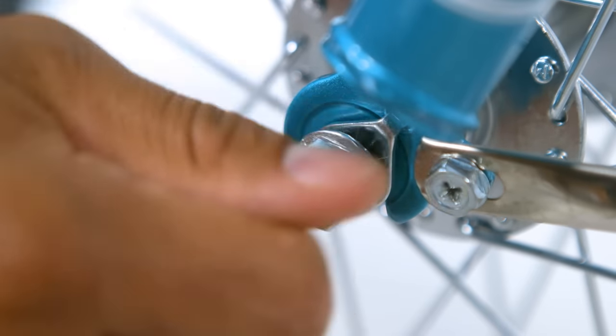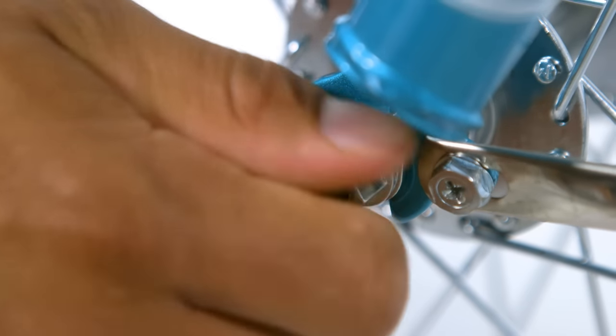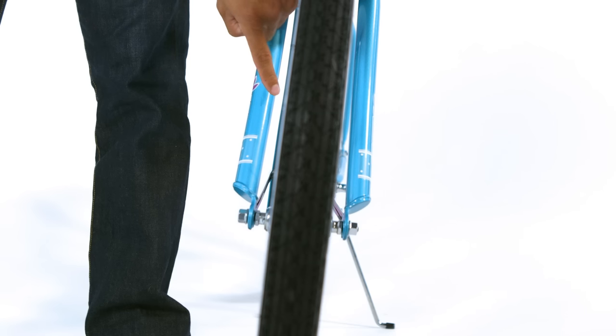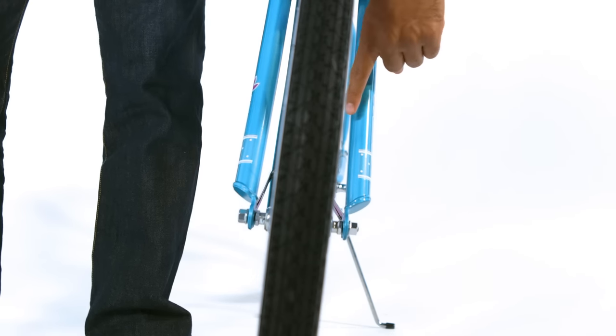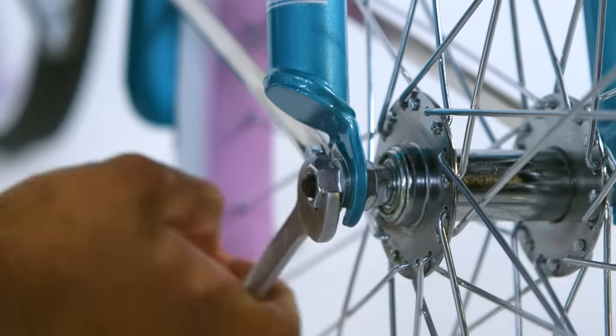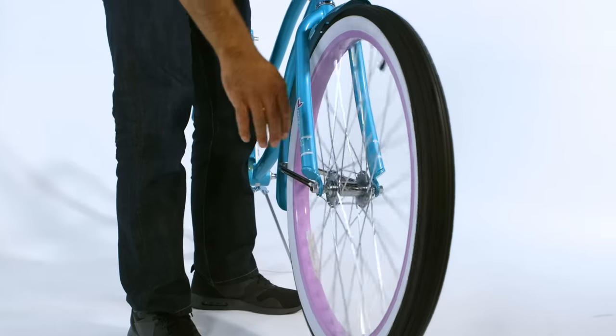Install an axle nut and tighten finger tight at this time. Repeat for the other side. Center the front wheel between the fork legs and adjust the position so that the wheel does not touch or rub against the fork or fender. Tighten the two axle nuts securely and make sure the wheel can rotate freely without rubbing the fork or fender.